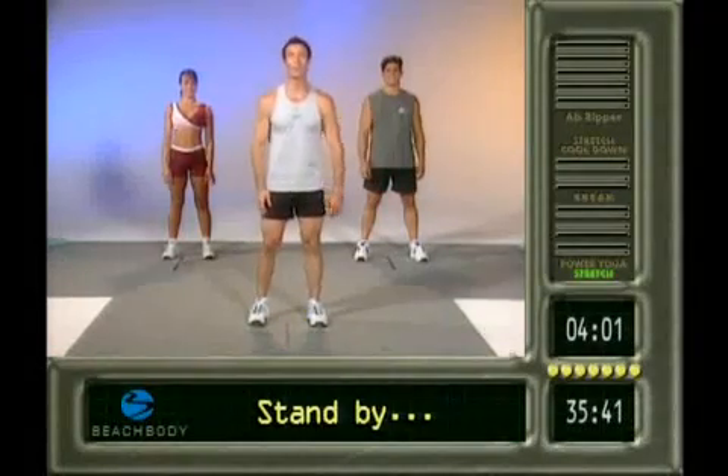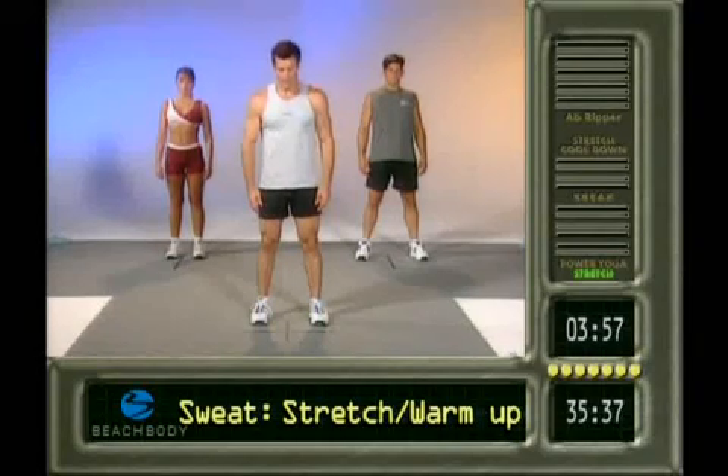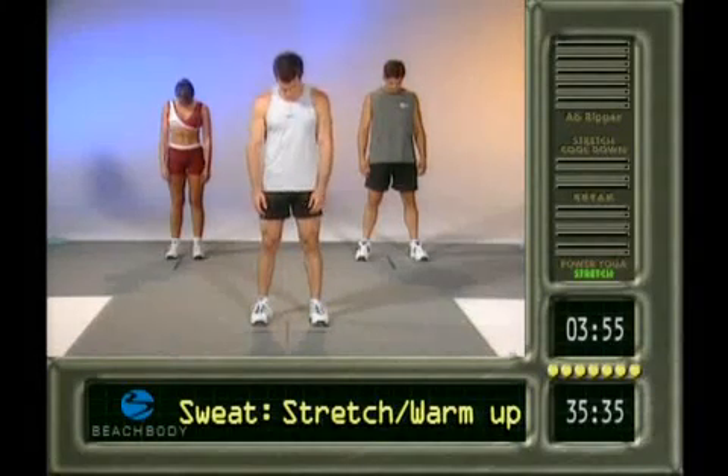All right, let's rock and roll. We're going to do some stretching. Take a deep breath and exhale your chin down to your chest. Good. Starting out slow.